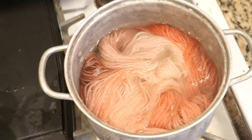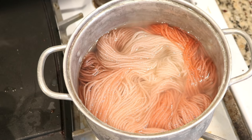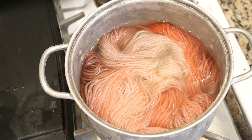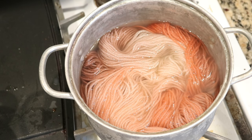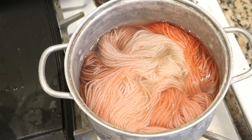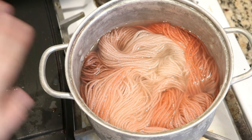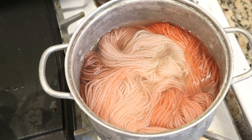This is sort of a fly-by-the-seat-of-your-pants, use-up-leftover-dye kind of day, but one of the things this shows is that you might have some colors that don't seem that exciting. By playing around and making things up as you go, you can get results that look really, really cool. I'm just going to leave this to sit in the pot for a couple of minutes and then I'll come back.